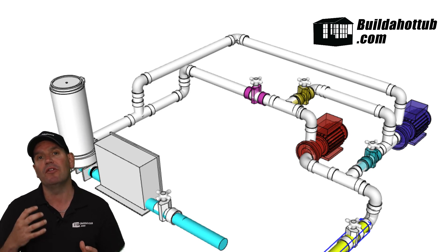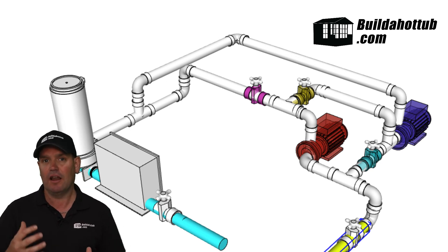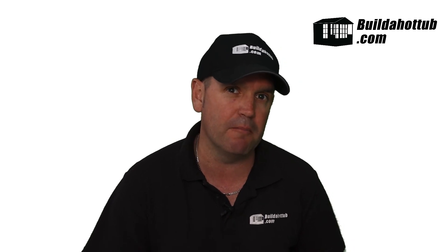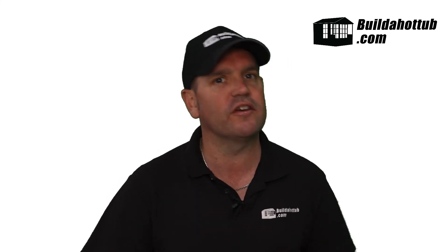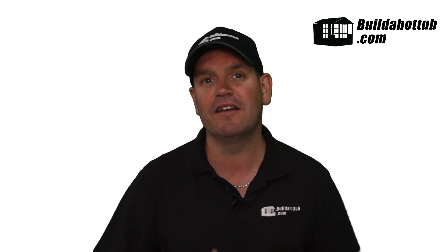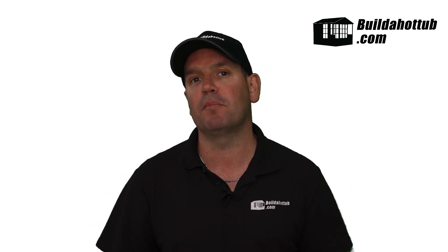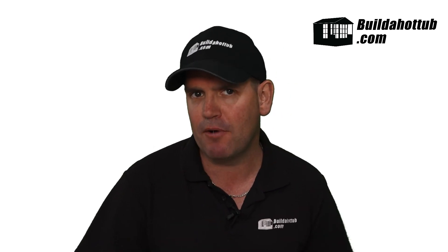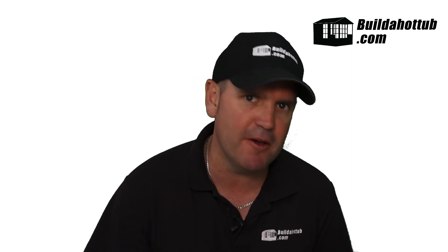The setup worked really well. This is a setup you can use if you have a tricky situation like we did — a long run of pipe, a powerful jet pump that has to be a hot tub pump, but it's also above the water line. We can use a self-priming circuit to deliver the results, and the results are perfect. You get all the power you'd expect from that five-horsepower pump, and once it's primed, it doesn't lose its prime because the self-priming circulation pump holds it in a pressurized system. Any questions, hit me up in the comments.